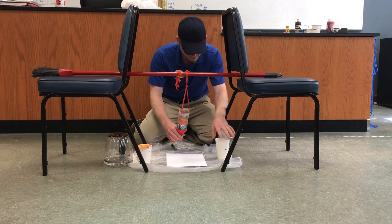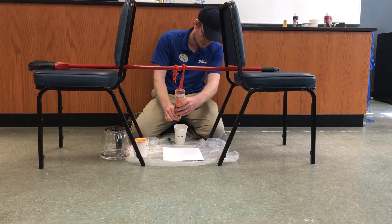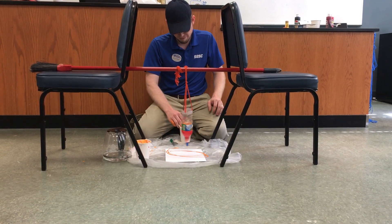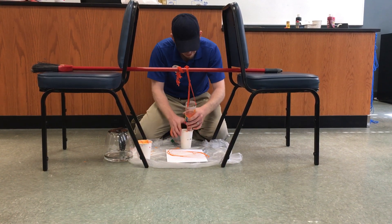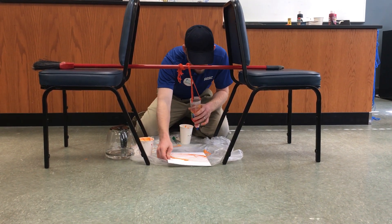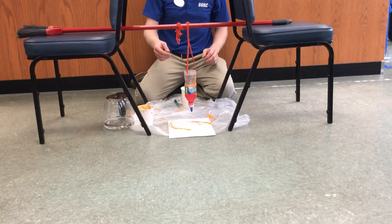Open it slowly into your catch cup until it starts dripping — get a little string of paint going. Once you have your string going, let it spin. Once you get it where you want, catch it with your catch cup and turn it off. Pick up the painting and you can see it creates this ellipsis.